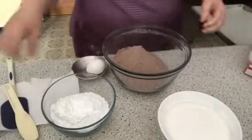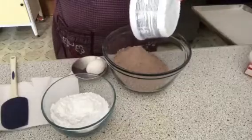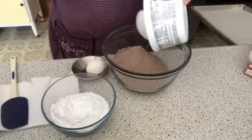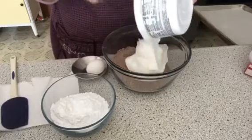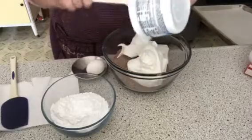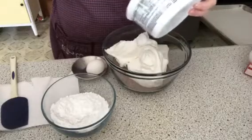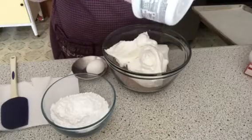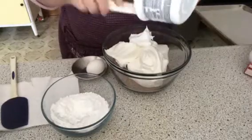Now we're going to take eight ounces of Cool Whip and put it in the bowl with the chocolate cake, just like this. Get it all out — you're going to use one eight-ounce container. Cool Whip and chocolate — another one of my favorites.